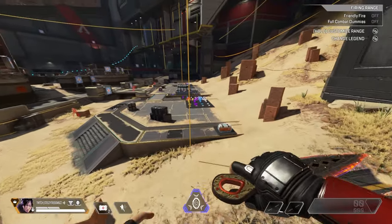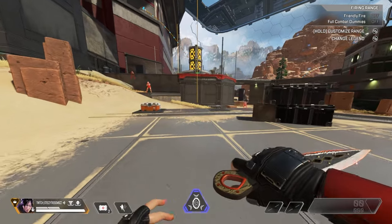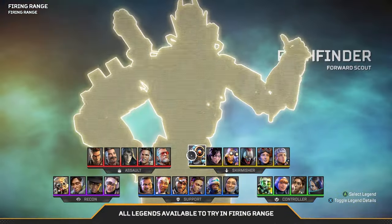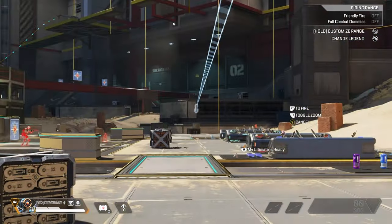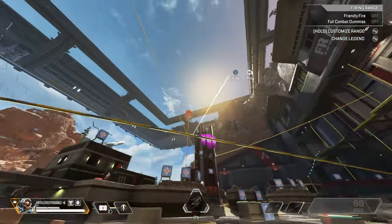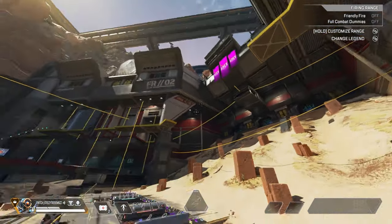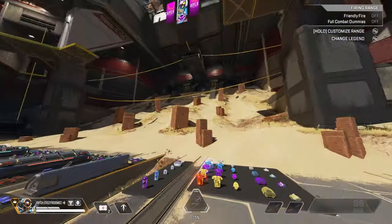Keep in mind this trick works on both mouse and keyboard as well as controller, and does not exclude console players. To get started, I find it easiest to switch over to Pathfinder and use his ultimate to place a horizontal zip line. This will let you get used to interacting with the zip. The inputs are pretty simple: press interact to grab the zip and at the same time input a jump, followed immediately by a second jump input.